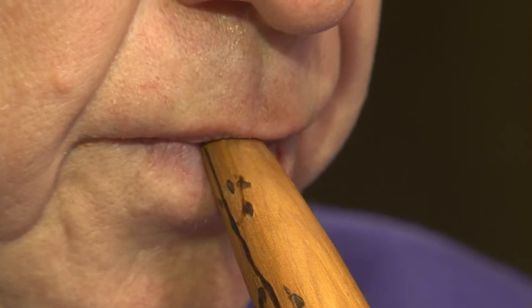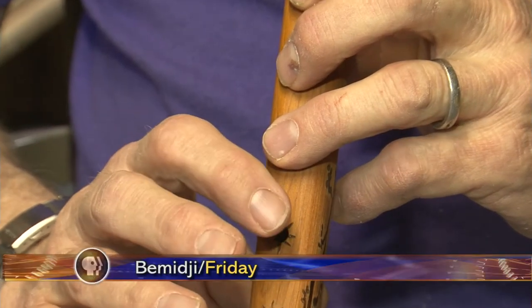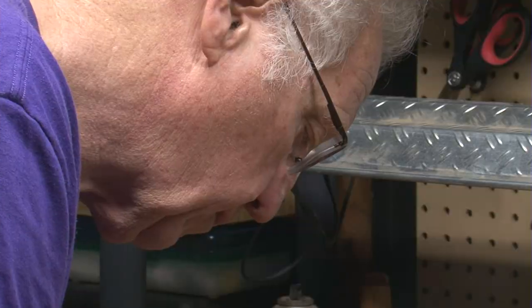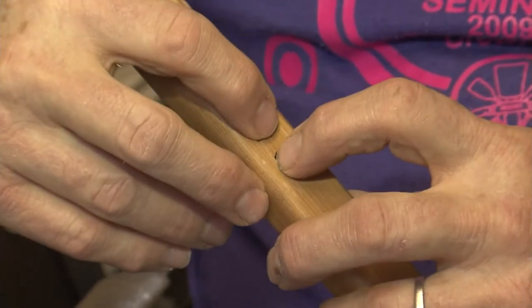Making musical instruments is just as much of an art as playing them. Much like a musician can transform tunes into songs, woodcarver Les Sanders whittles wood into flutes. He started building flutes for himself, then brought it into the classroom and started doing some individual flute making.